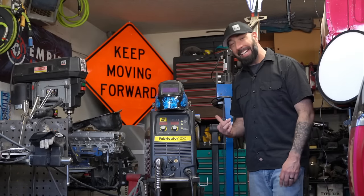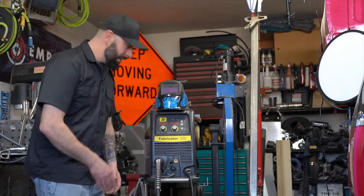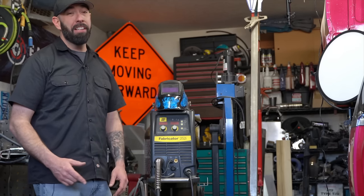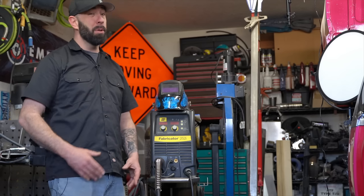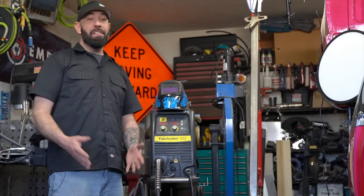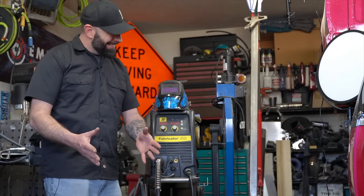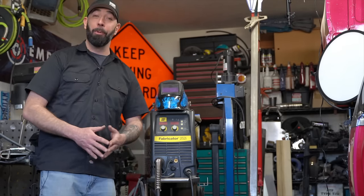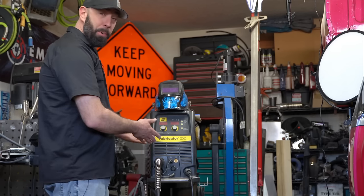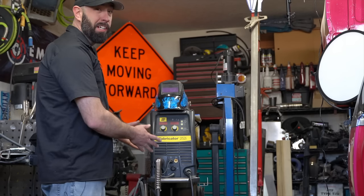All welding in this video will be performed on my ESAB Fabricator 252i. I would like to say that all welders are the same, but they are not. If you're just starting with welding, I highly recommend getting the absolute best welder you can. An experienced welder can do decent welds with just about any machine, but when you're beginning, you need to know the welder is capable of perfect welds. My favorite welder, believe it or not, is not this one — it's the Miller 211, and no, I'm not sponsored. If I was, I would have one. With a high quality welder like the Miller or the ESAB, if you're not getting the welds you want, you know it's something you yourself need to fix.